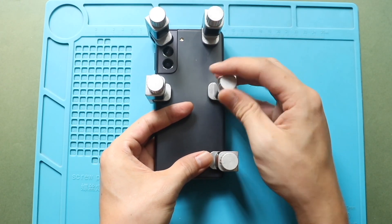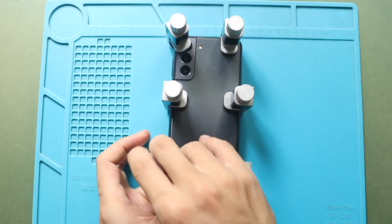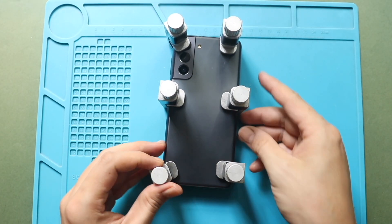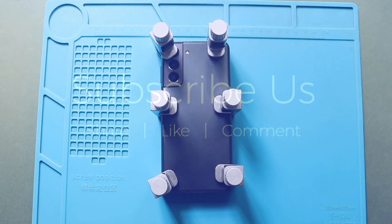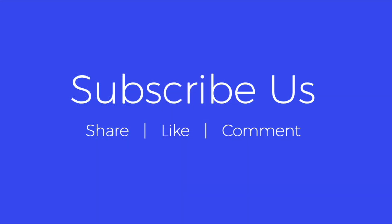Hope you have enjoyed the replacement guide. If you have any questions, let us know in the comments. Please like, share, and subscribe for more repair guides.